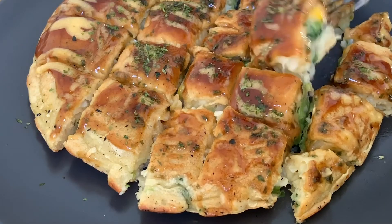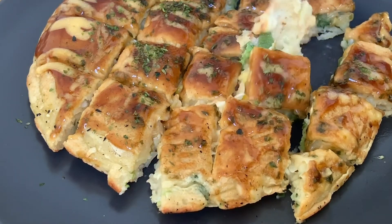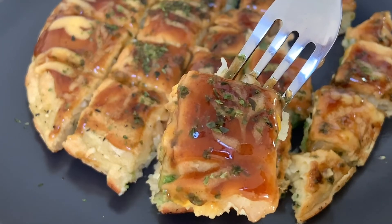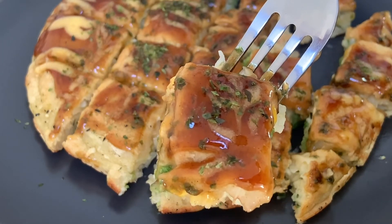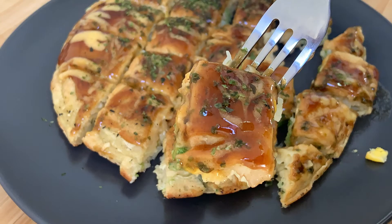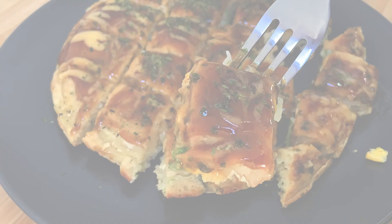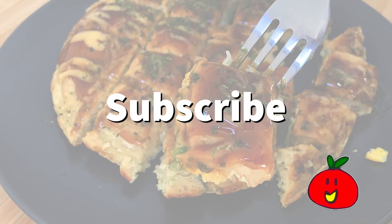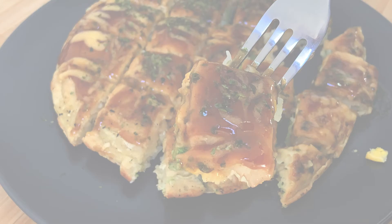Thank you very much for watching till the end. I hope you enjoyed it. If you have a question about this video or Japanese food, please comment below. If you enjoyed this video, please subscribe to my channel and enjoy the other videos. See you next time and have a good day!